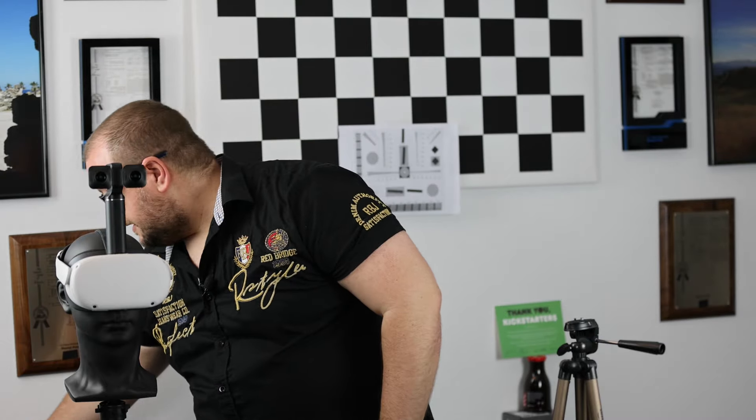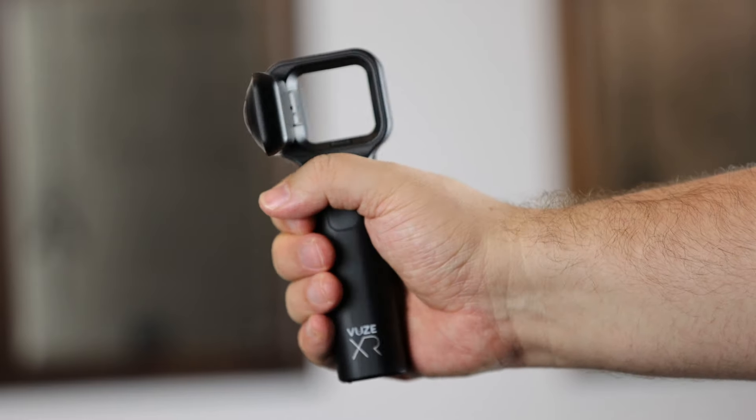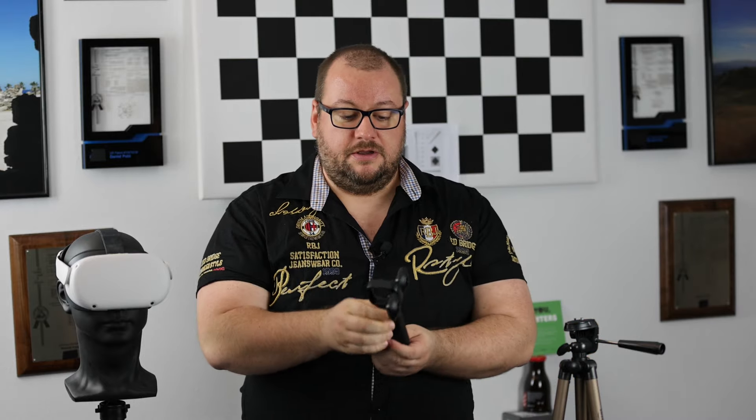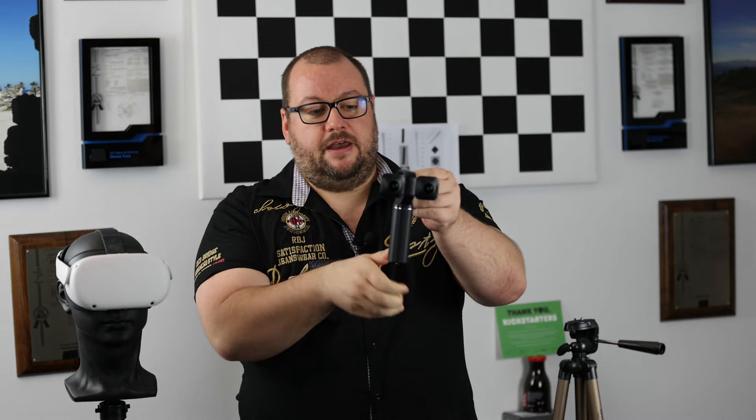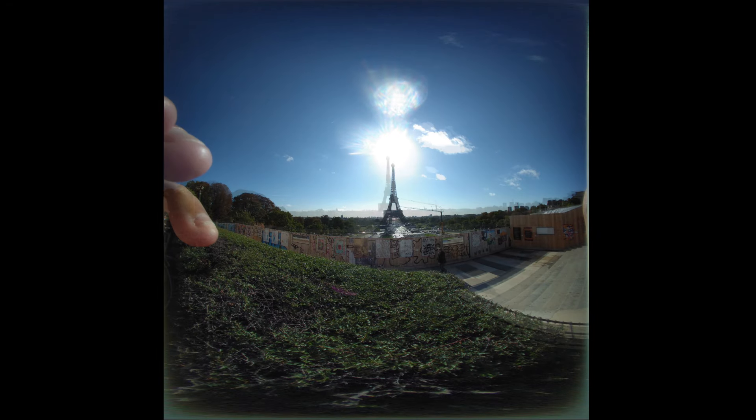With other cameras like the Wuse XR, you might think holding it this way is a robust grip — however, your fingers again will be in the image and it will be very annoying. What we instead recommend with this camera is hold it up here on the ring, and press the trigger buttons behind, so you don't have any fingers in your images.